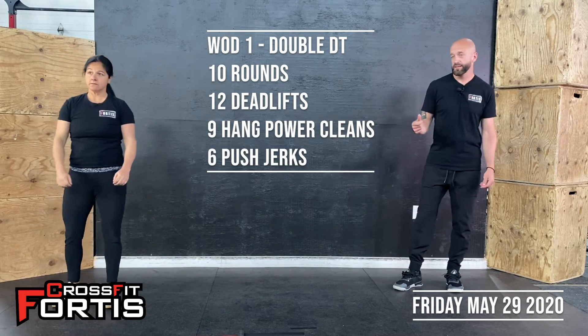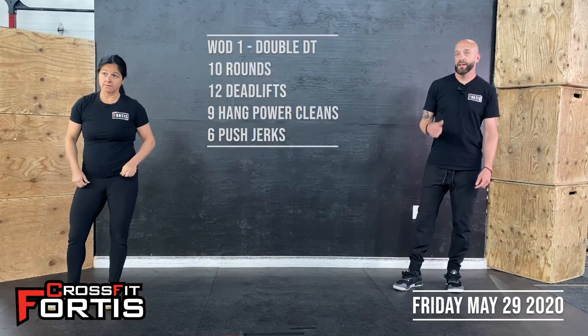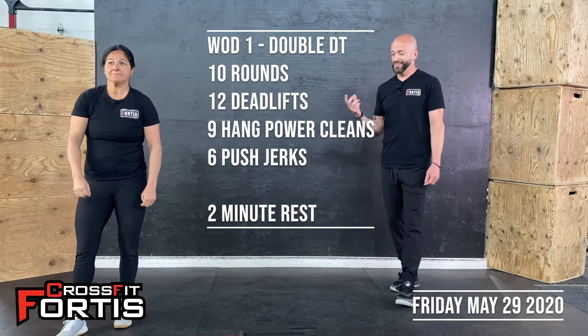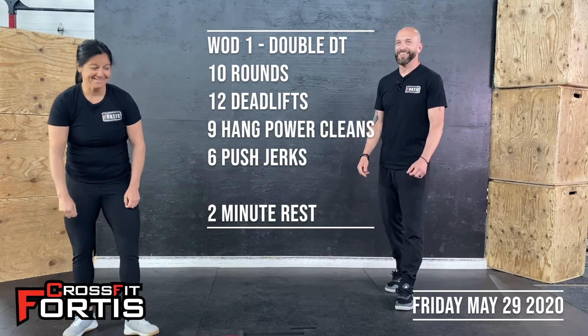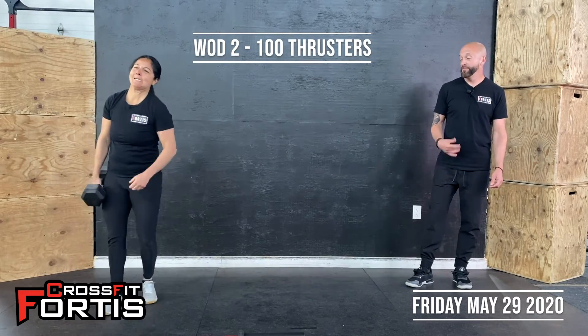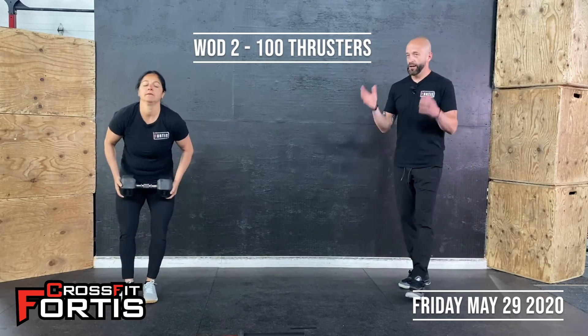So again, it's 10 rounds of 12 deadlifts, nine hang power cleans, six push jerks. Then you get a two-minute break whenever you're done — keep an eye on the clock, rest for two minutes. Then the fun part of the WOD: you have a hundred thrusters to do.